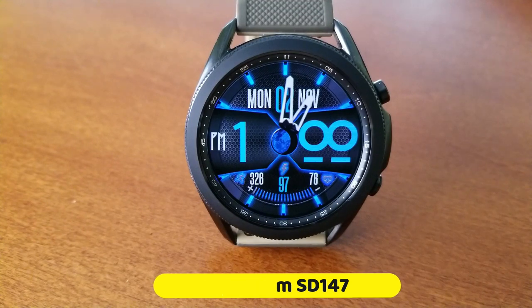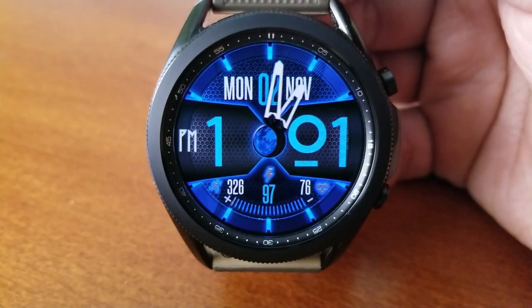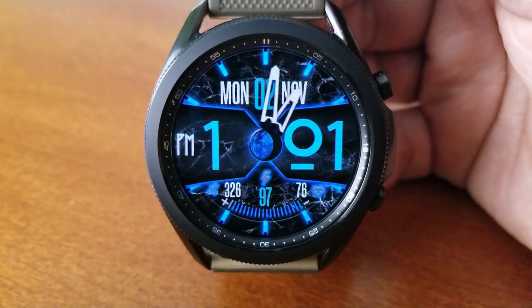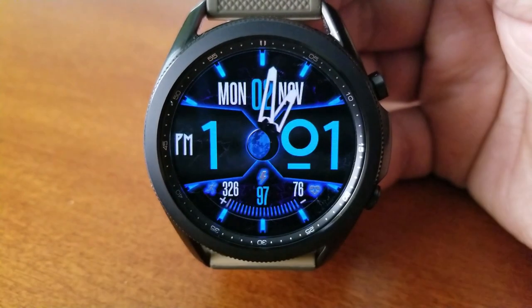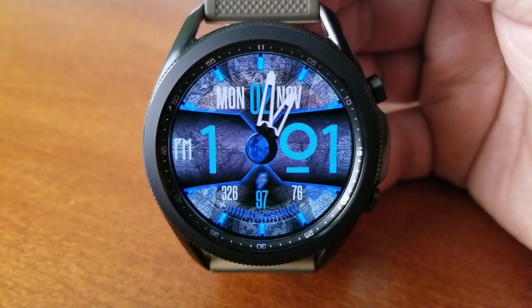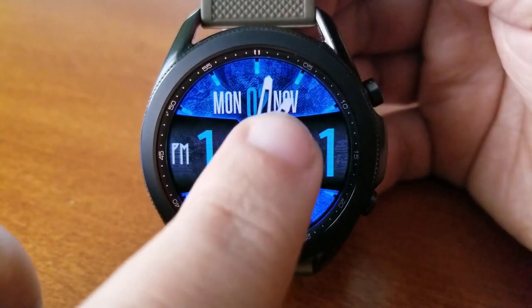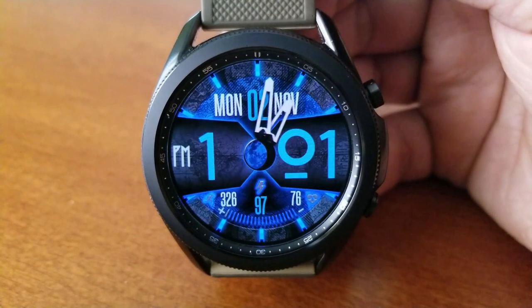This one is a hybrid version as you have the digital time shown right in the middle section of the face, and it's also in a larger size font which makes it easier to see and read. This particular theme comes in a bright electric blue color which includes glow-like markers around the bezel, and you get a ton of equally colorful and detailed backgrounds to select from. All the themes can be cycled through with just a simple double tap right in the center of the face. Features are actually pretty light here.